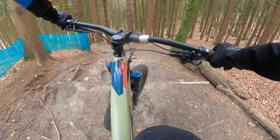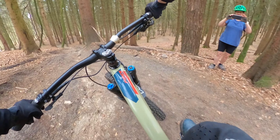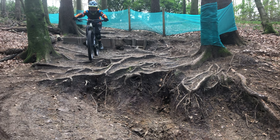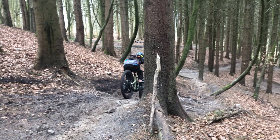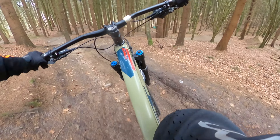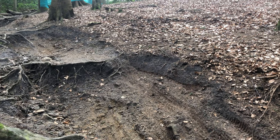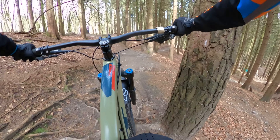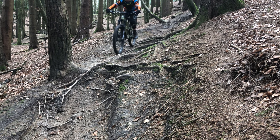I have to say this section looks way tamer when you're there in person. There are really big root gullies and it takes a bit to navigate around or through. This trail would be amazing fun on its own, but the roots as an added feature are amazing. It's a really good challenge to test yourself, your tyres, and your riding capabilities.